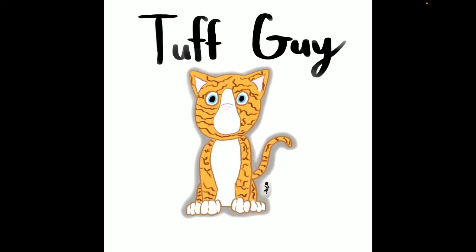This is Tough Guy — a very sweet cat that we used to own. He died of old age, but we still love him. So I thought I'd make him into a character and keep his memory living on.